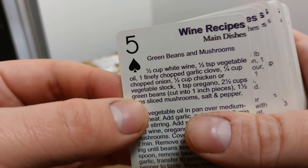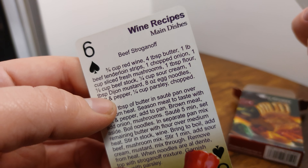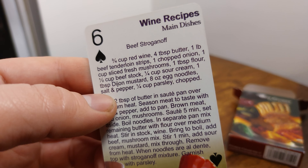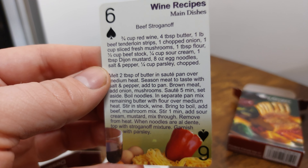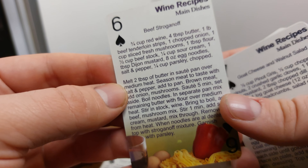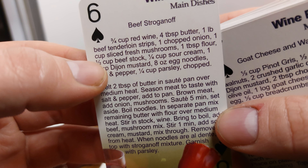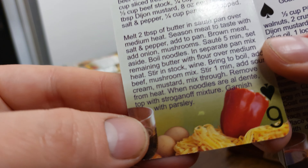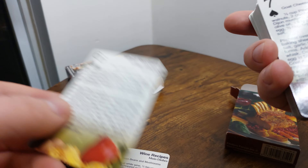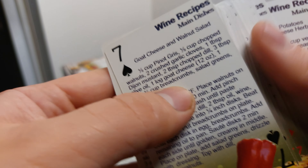We've got green beans and mushrooms, beef stroganoff. If you want to trade me for this beef stroganoff card — perhaps you have some sort of beef stroganoff collection — the information on how to do that is on the about page of my YouTube channel. The wine they use is red wine. I could go for some beef stroganoff. Goat cheese and walnut salad. Let's figure out what the Joker dish is.